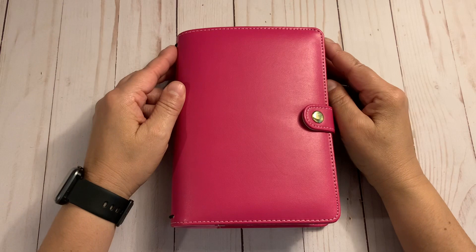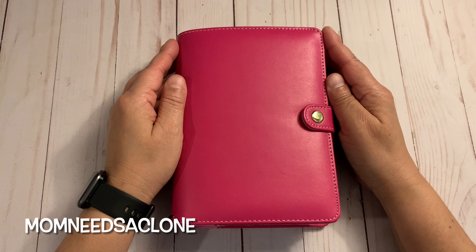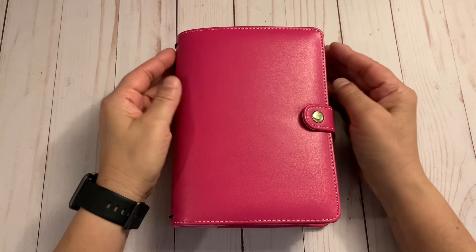Hello everyone and welcome back to my channel, and if you're new here, welcome! Today I wanted to share a binder I put together — this is a personal rings recollection planner. I was watching Mom Needs a Clone and I will link her video below, as she inspired this binder.